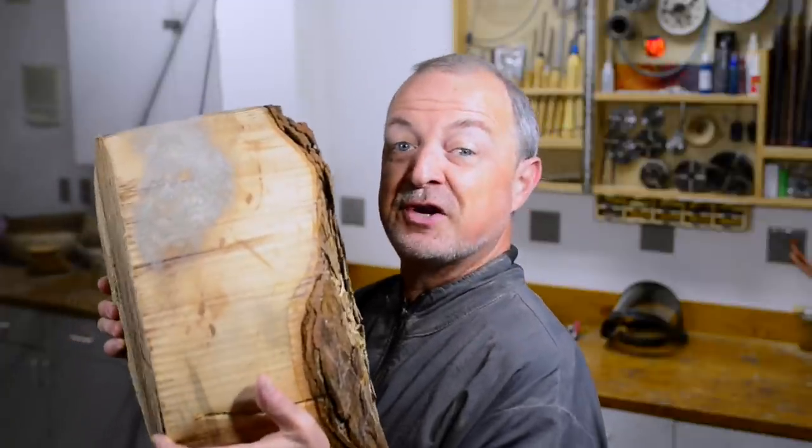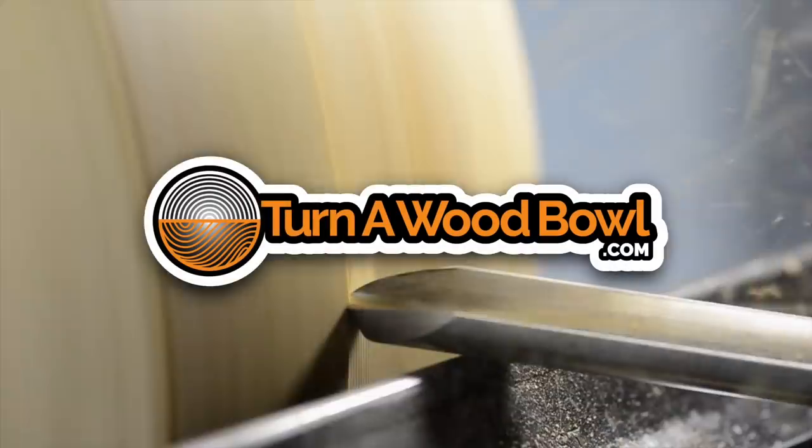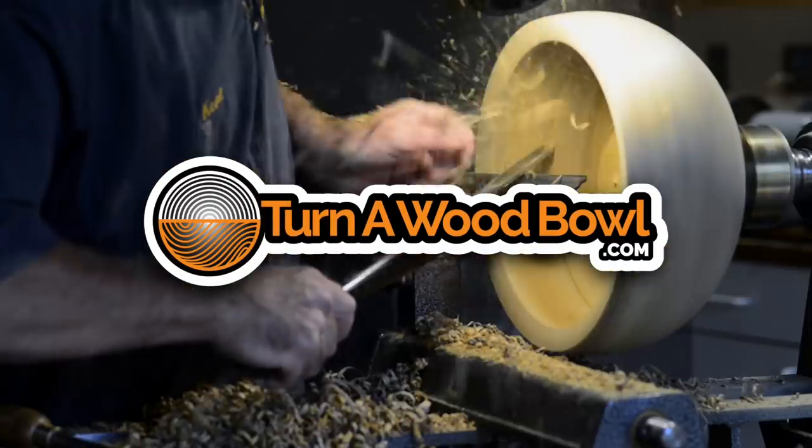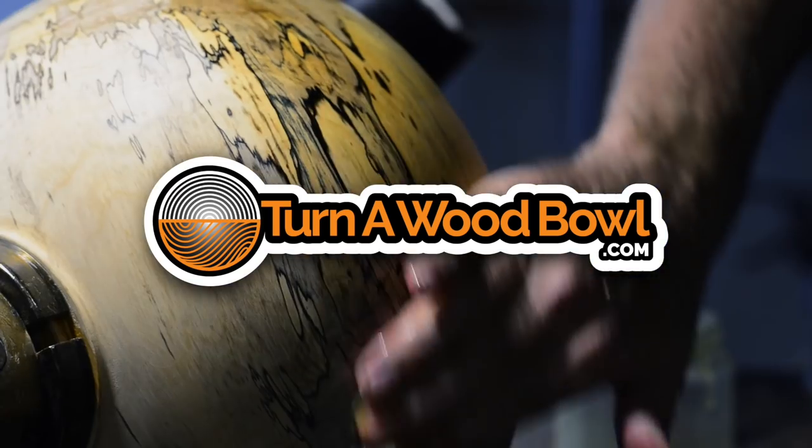Today we're going to turn a once-turned green bowl, and it's pretty big. Hi, I'm Kent, and welcome to Turn a Wood Bowl. Today we're going to do a once-turned green wood bowl.